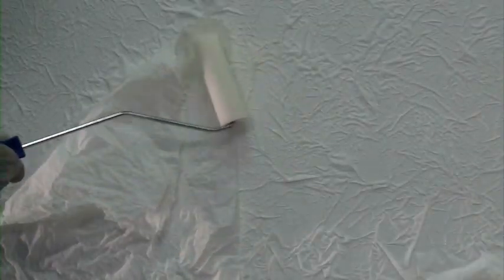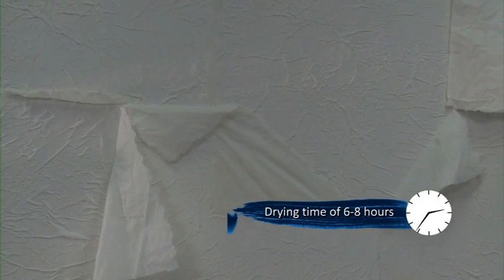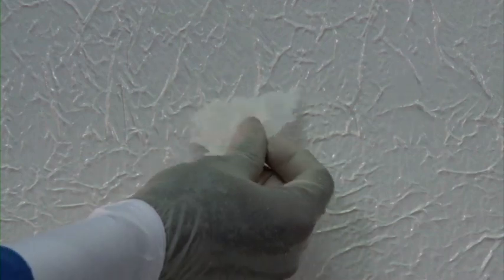Now use a sponge roller to apply uniform pressure over it to form crinkles. Let it dry for 6 to 8 hours and then remove the excess crinkle paper in the opposite direction of pasting so that the paper does not come out of the wall and no empty spots are left. If empty spots are visible, stick a small piece of crinkle paper to cover it.